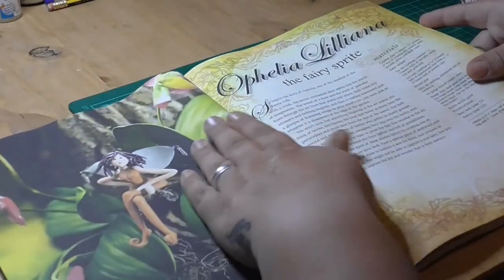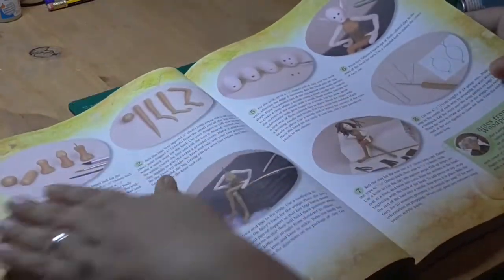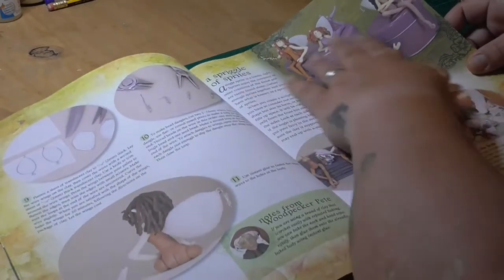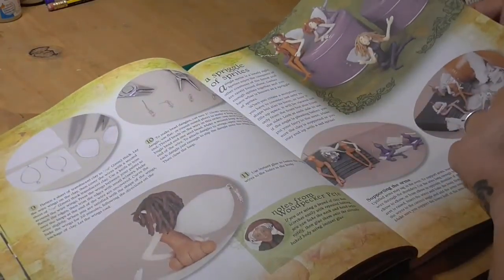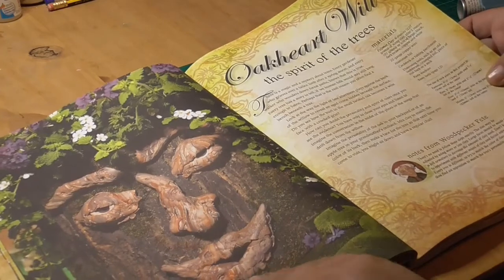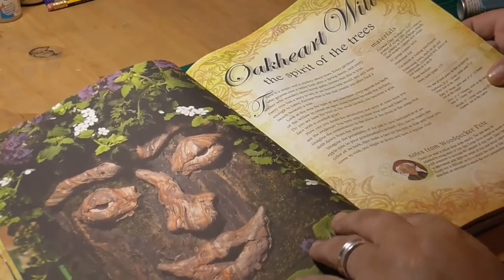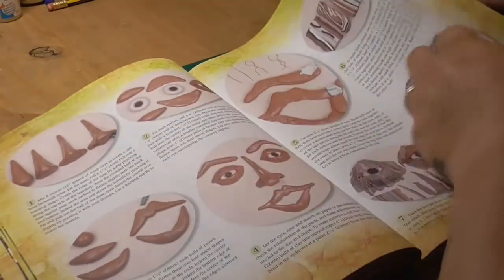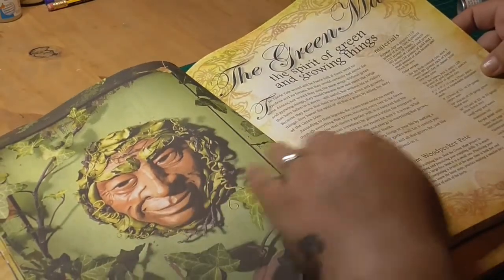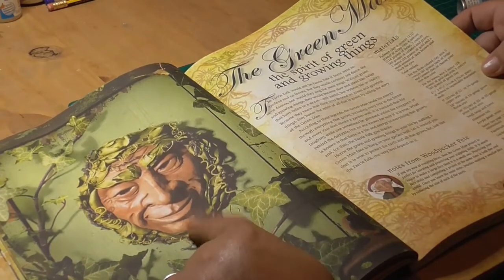It really is beautiful and then it keeps going through. This little lady here — it goes through the details on how to achieve that. A spriggle of sprites it says, so it shows you different ones — bottoms and wings and leg shaping and all that sort of thing. Then we've got this fella, Oak Heart Will his name is, the spirit of the trees. I like this, although the clay work's not tidy enough for me — I'm a bit OCD. I like smooth things. So it shows you how to achieve his mouth, his eyes, nose. Then this guy — I really like this fella — the Green Man, the spirit of the green and growing things. I really like him, so he's definitely one I should be having a go at. I'm not entirely sure I'll get it as good as that, but I will give it a go.